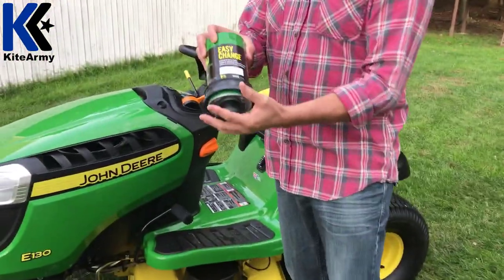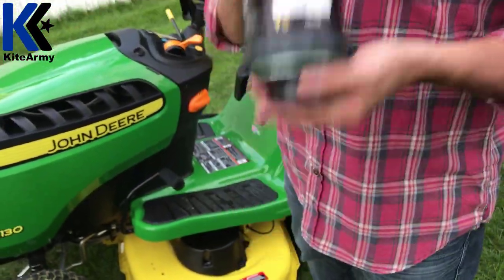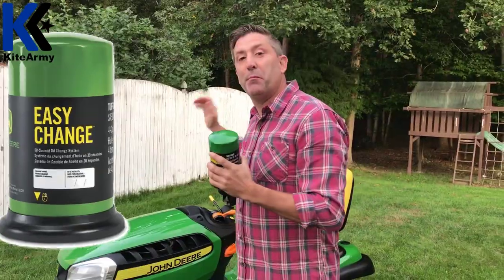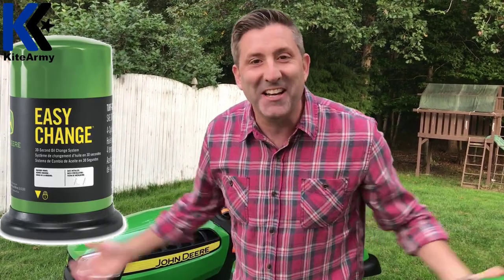Lastly, this thing is super low maintenance. One of the most ingenious things about this machine is the easy-change oil filter. It has the oil and filter all-in-one. All you need to do to replace your oil is pull out the old one — the oil comes with it — put the new one in, and you're ready to go.